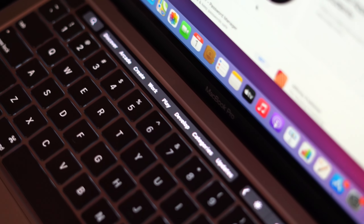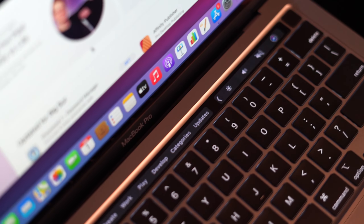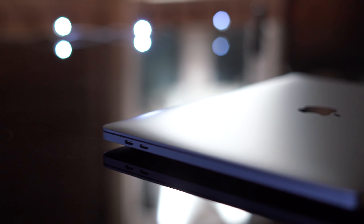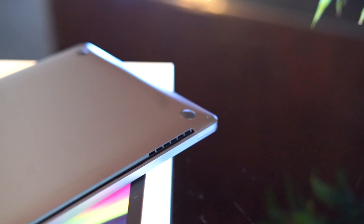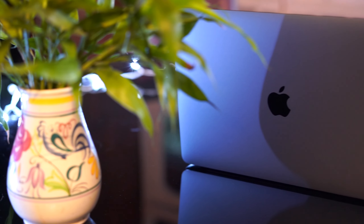We also get to see a backlit keyboard with the Touch Bar and the Touch ID sensor at the top. We are welcomed with two Thunderbolt USB 4 ports to the left and a headphone jack on the right. When you flip the MacBook over, you can see the exhaust ducts that let the fan keep the MacBook cool.